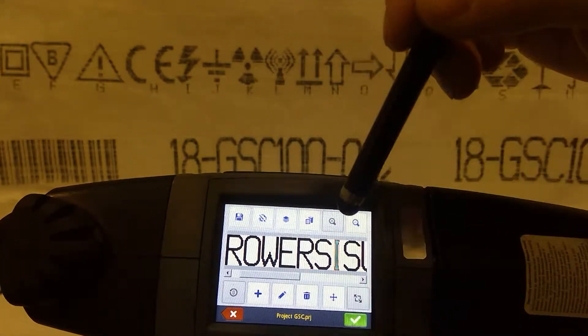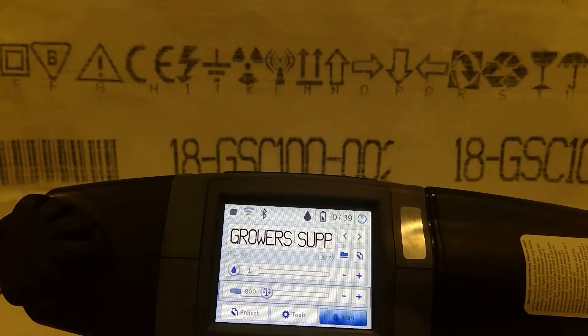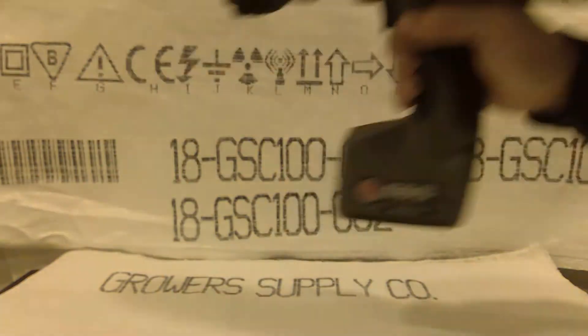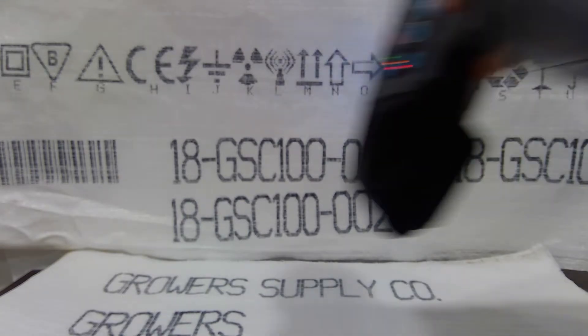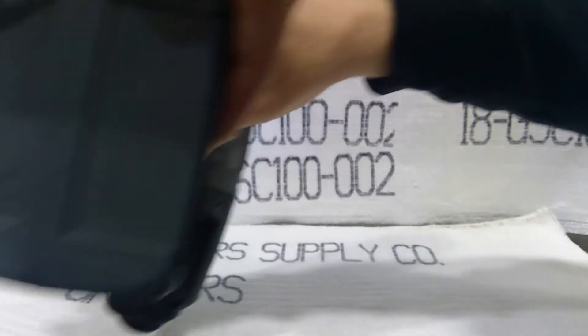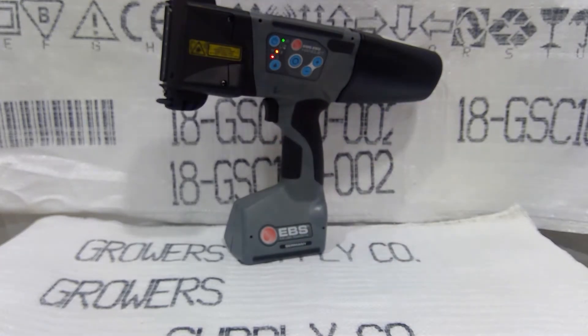So we're going to hit save, and it's just a confirmation page because the project is open. You'll see here when I go to print this — I printed 'growers,' but it won't print 'supply' until I pull that trigger again. So that is how we create a text project and how we edit a text project and add a line divider.